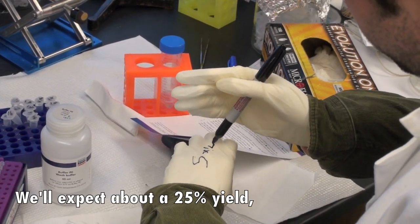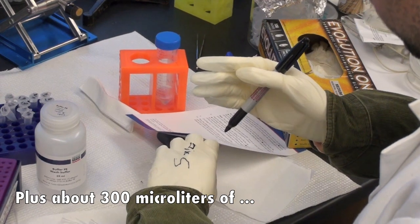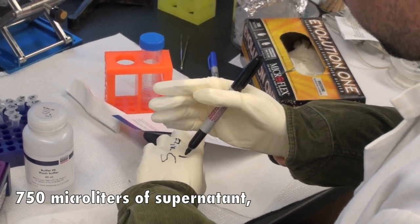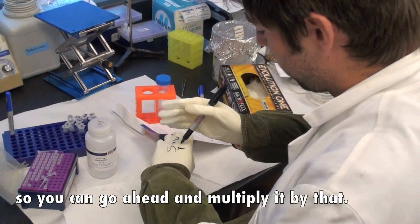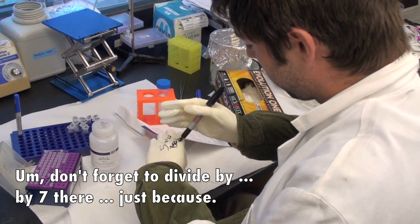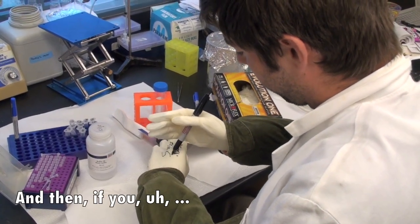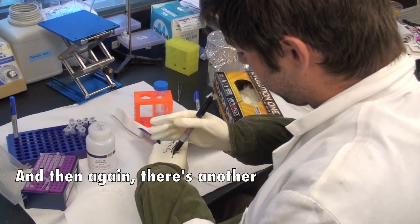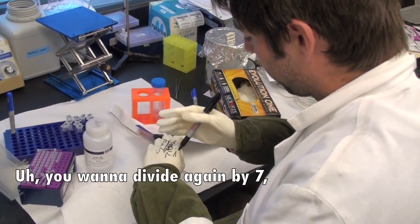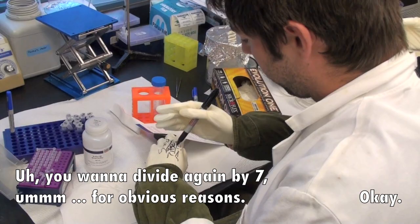We'll expect about a 25% yield plus about 300 microliters above P1. Then you should expect about 750 microliters of supernatant, so you can go ahead and multiply by that. Don't forget to divide by seven there, just because. That's important. And then there's another order of magnitude change you want to include — you want to divide again by seven for obvious reasons.